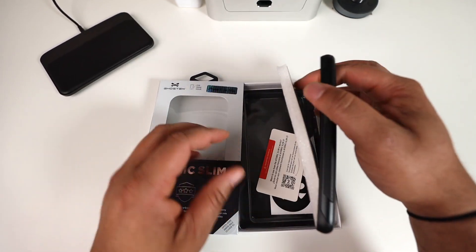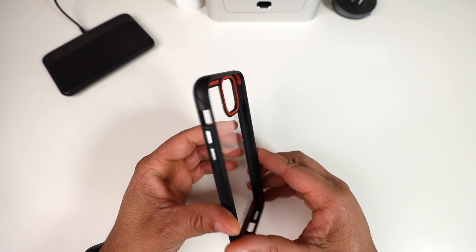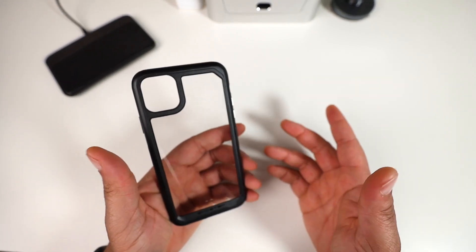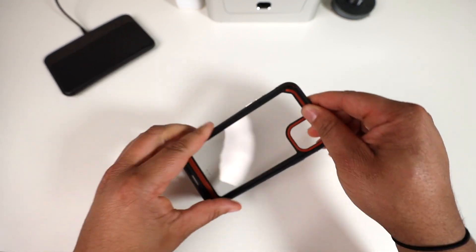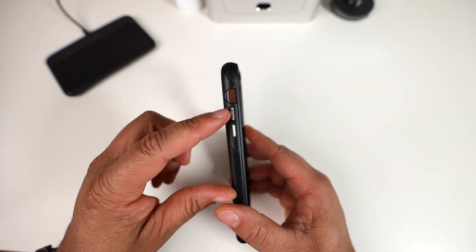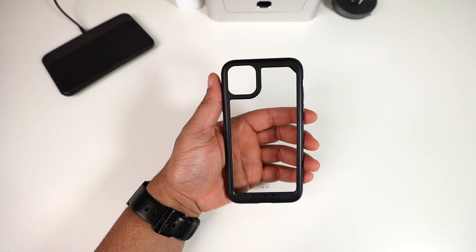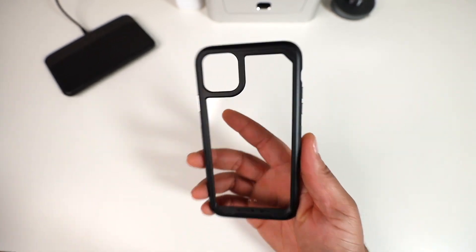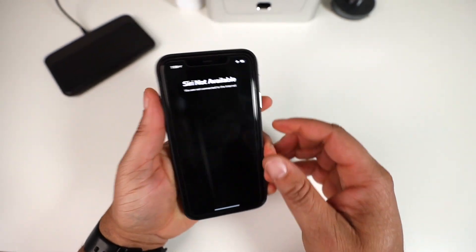Next up is the Atomic Slim 3 — another clear case offering, but this one feels like it could be one of my favorite clear cases right now. This has a very rugged, rigid bezel with a raised metal-plastic-style power button, volume up and down, and mute toggle protection. Precise cutouts on the bottom, clear back, and notably an actual aluminum frame — real premium materials here.